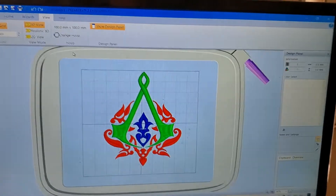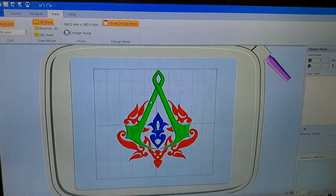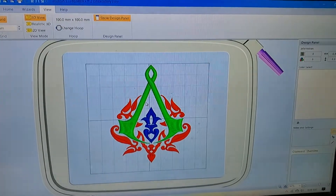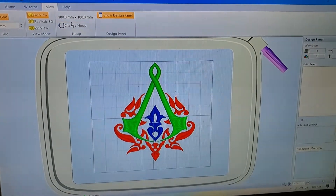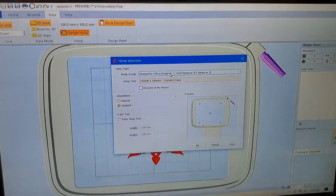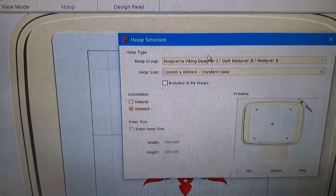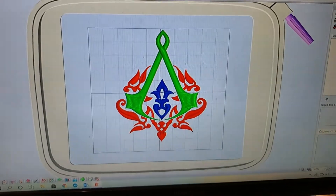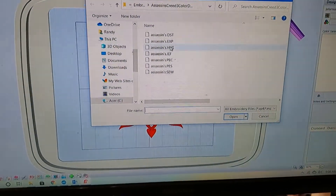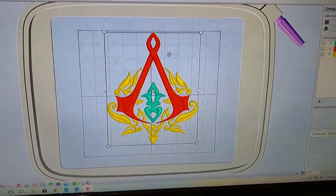Here's the free version — I have it open and ready to use. I've actually put an HUS file into the hoop. You've got a selection of all your hoops up here and I can change to any of the standard Husqvarna designer hoops. Right now I've got it set up for the standard hoop. I opened a file and brought in the Assassin's Creed embroidery logo.